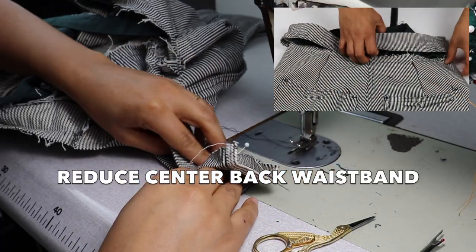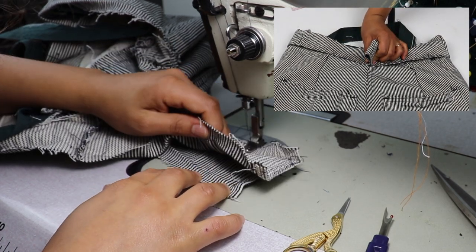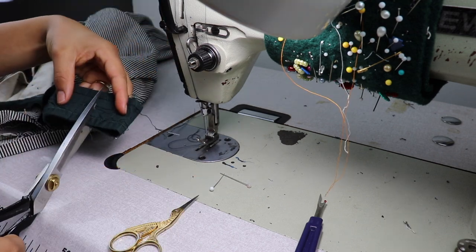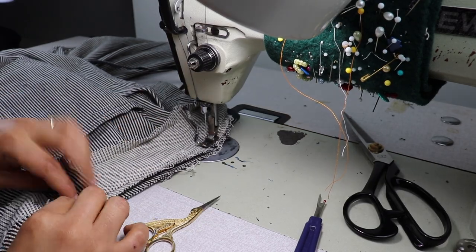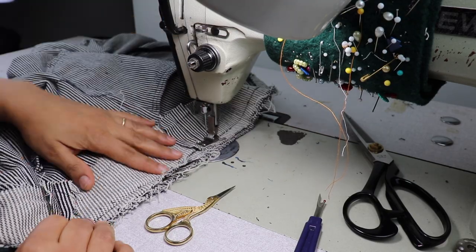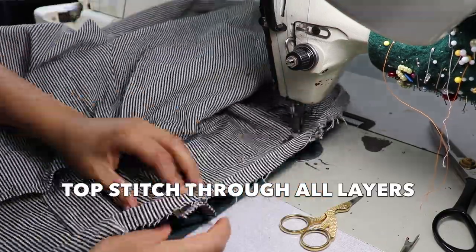Next, I reduce the center back waistband with a seam that lines up with the center back seam. Then I'm sewing the outer and inner waistband back onto the pant, and I finish it with a double topstitch.